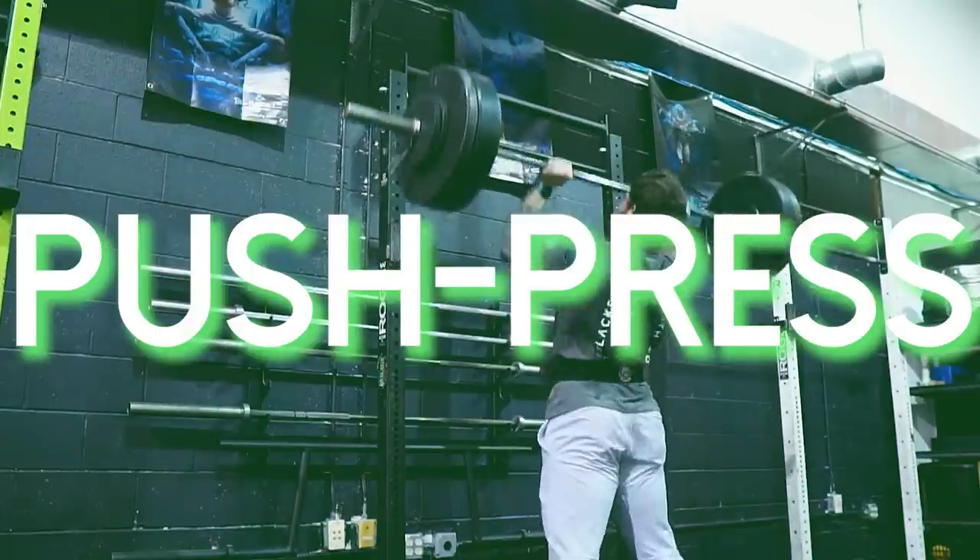Exercise number three — and this is interesting to clarify: in strongman, if you ever say 'overhead press,' that could mean any pressing variation. I remember watching guys do an overhead press and they would be doing push jerks or push pressing — they just call anything 'overhead pressing.' So for this exercise we're going to be talking about the push press, which is by far the most commonly used press in strongman.